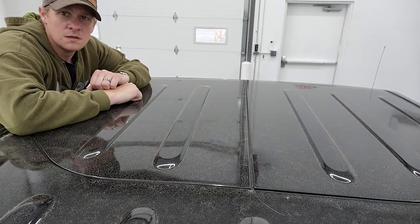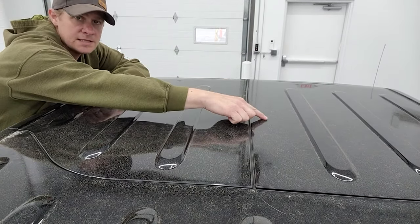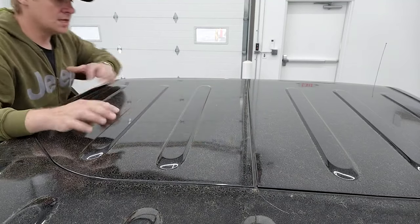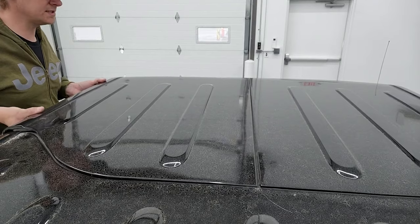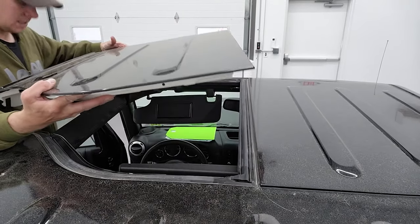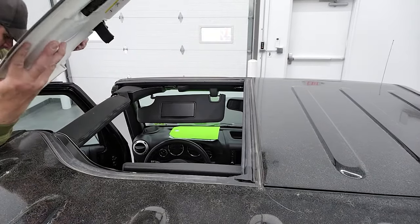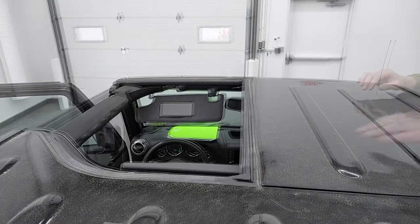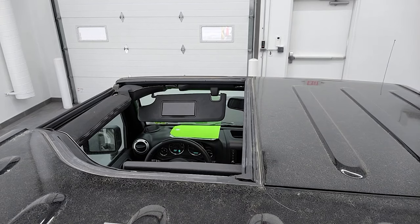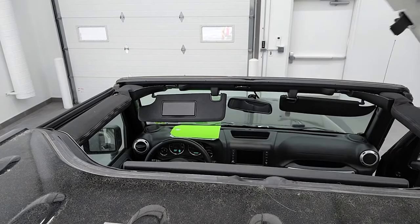Now we're ready to take the hard top pieces off. You're going to want to take the driver's side off first because that goes over the lip and the seal on the passenger side. When you put these back on, put the passenger side on first and then the driver's side. Now that we've got all our quick disconnects and screws out of the front pieces, you can just lift them up like so. These are probably about 10 to 15 pounds, so get a ladder so you don't fall and don't damage your painted hard top pieces.